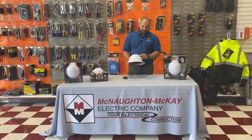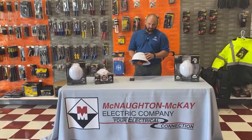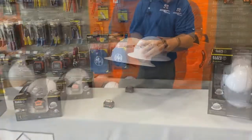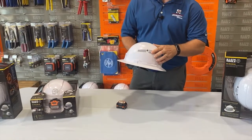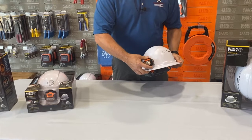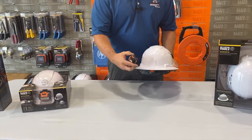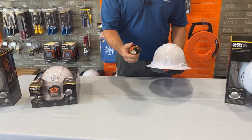We just started stocking these, and what we have here is the full brim model that's vented. This is Type 1, Class C. The vents are fully adjustable, and most of the models come with the headlamp already included. This one's a AAA model — takes three AAA batteries.